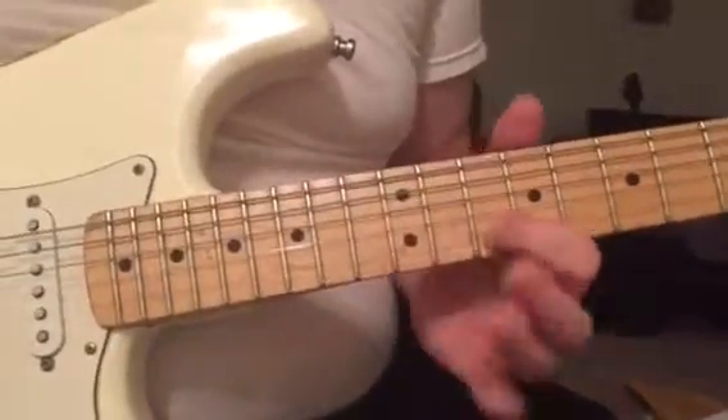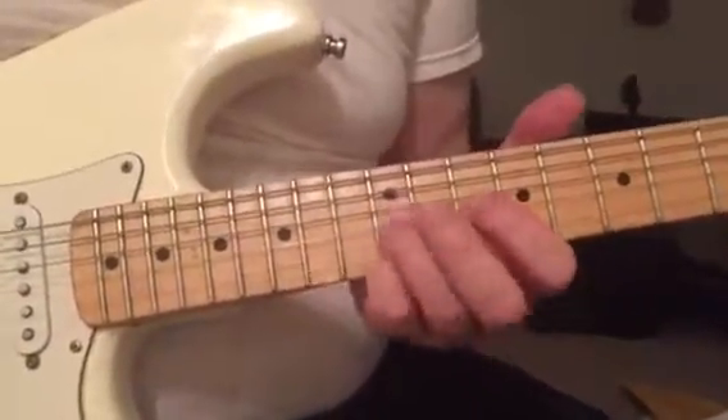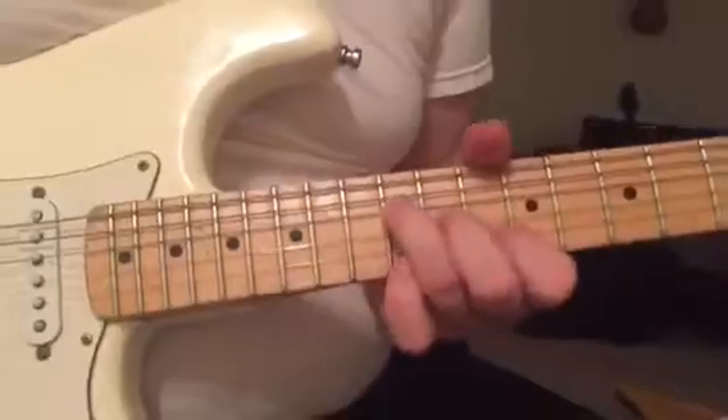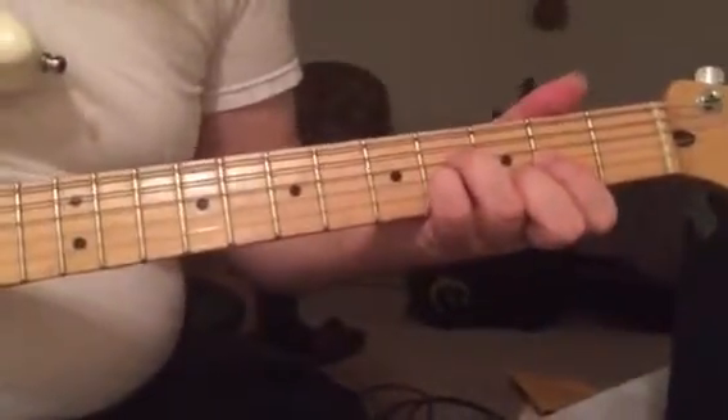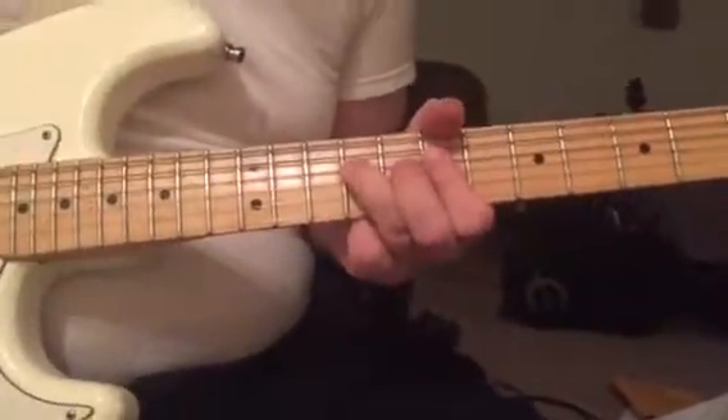Again with my pinky — this is the fifth, this is the sixth.